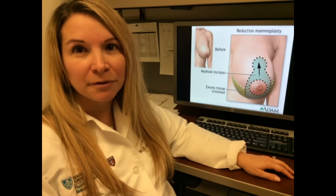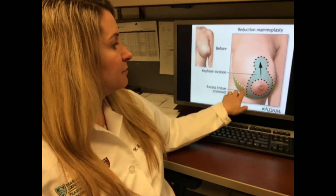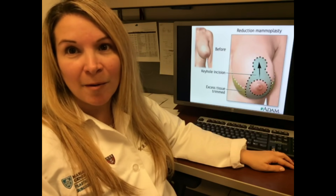On the day of the surgery, I will meet with you and I will draw a pattern on your breasts with a special marker that is used on the skin for surgery. These marks will be used to guide me in the operating room.